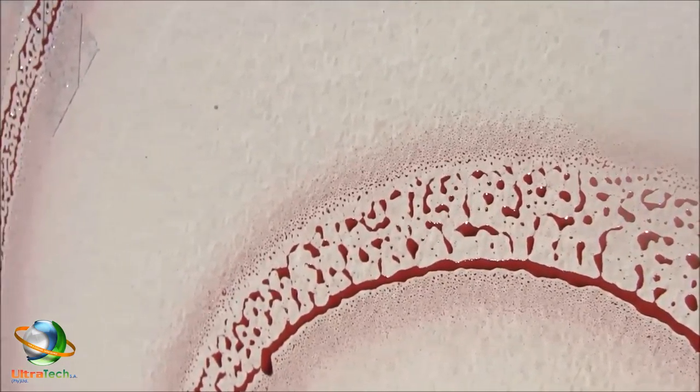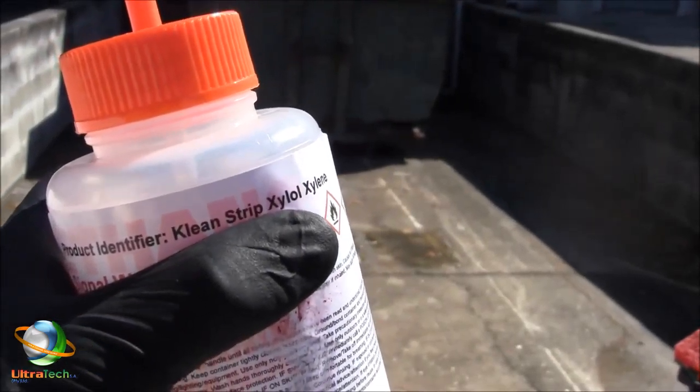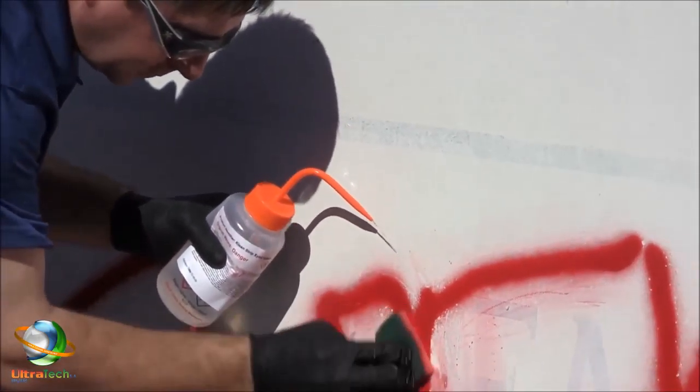The spray paint was allowed to dry overnight. Using Xylene, a household sponge, and a shop rag, the paint was easily removed from the Gen 2 treated side. The same was not true of the untreated side.